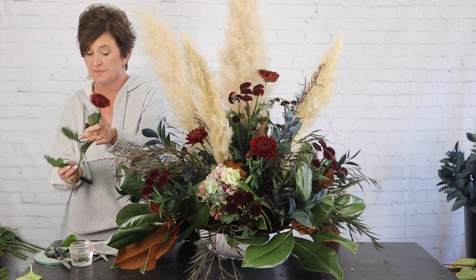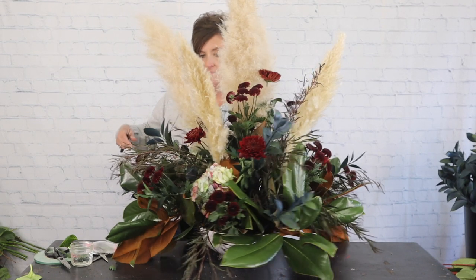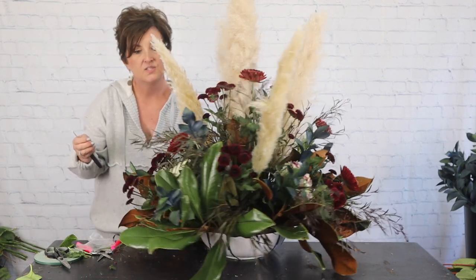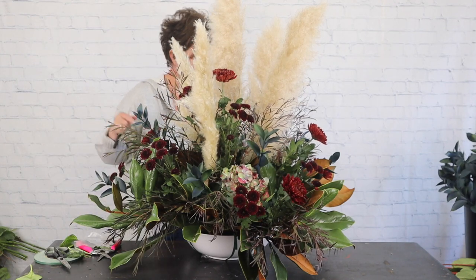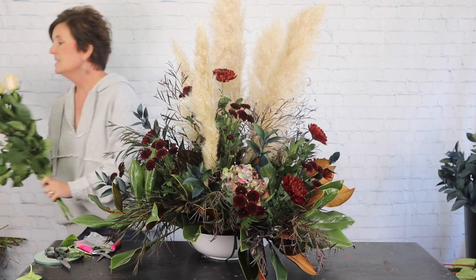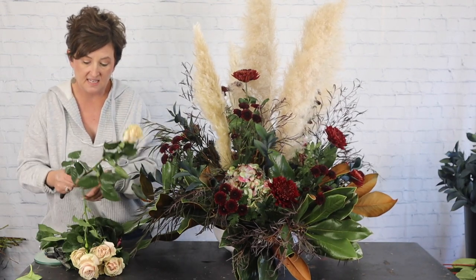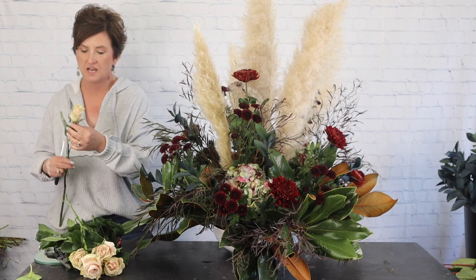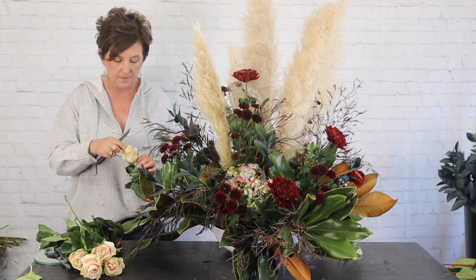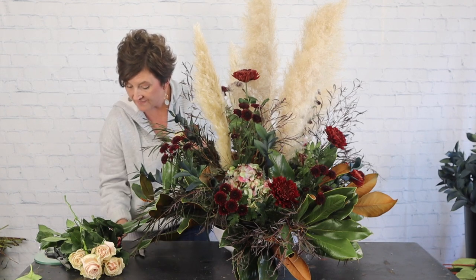Be a little careful when pulling those nets off because sometimes you'll pull the head off too. There are our flowers so far — hydrangeas, mums, button mums, agonis. I also have some really pretty pink mondial roses. I'm not going to leave them out to open right now because I want them to last and be pretty at the actual venue.